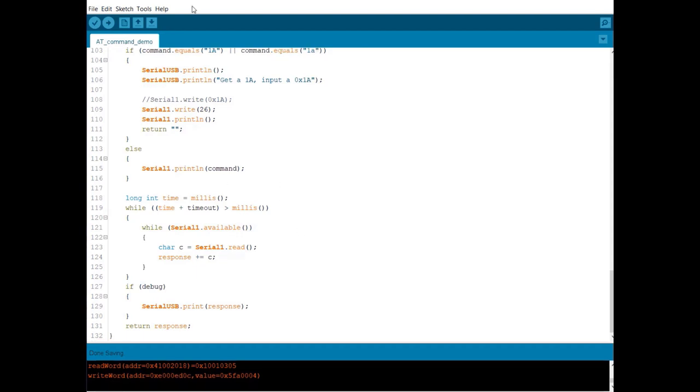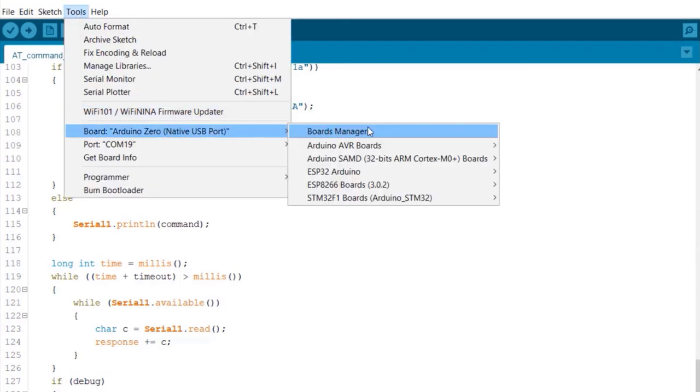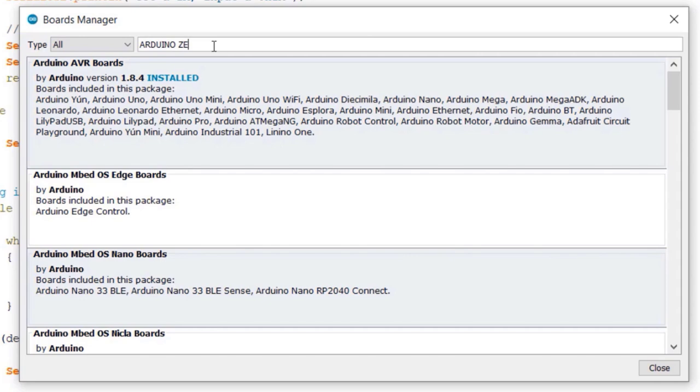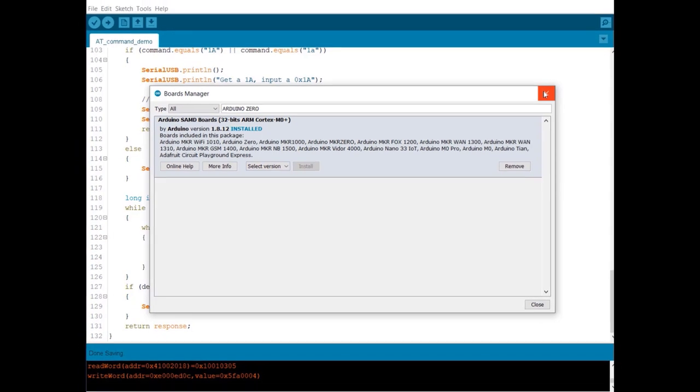Now we need to install the Arduino Zero board. For that, go to Tools and select Board Manager. In the Board Manager section, search for Arduino Zero. You can see the 32-bit ARM Cortex M0 board option here. I have already installed this board. If you haven't installed it, you can install it from here.